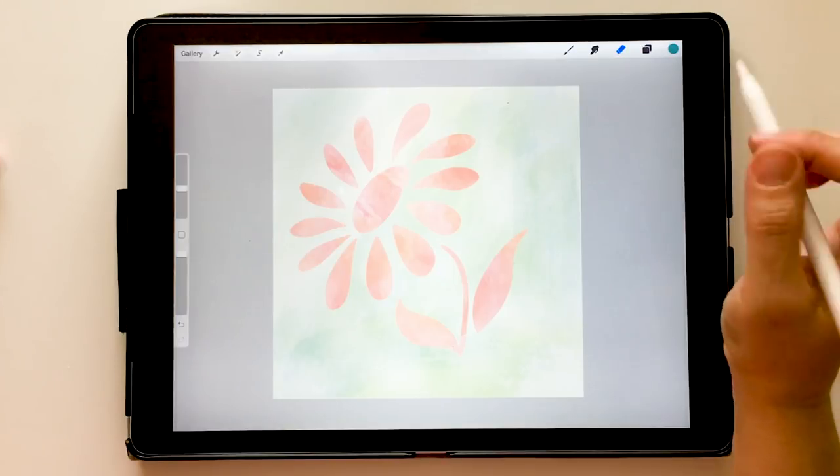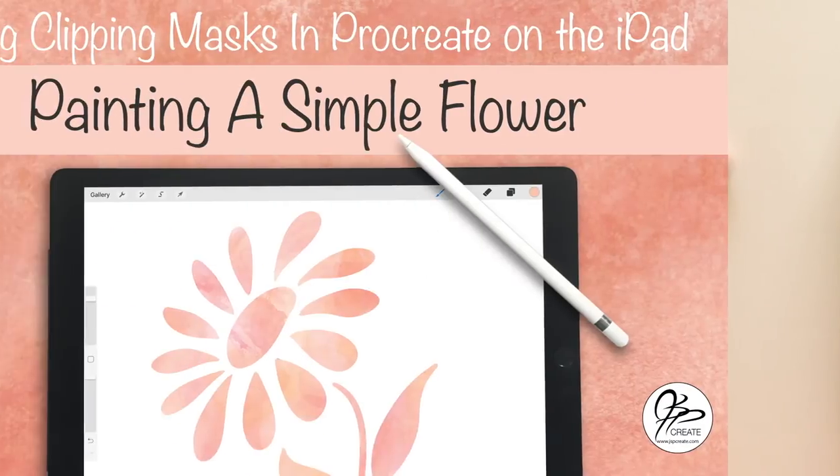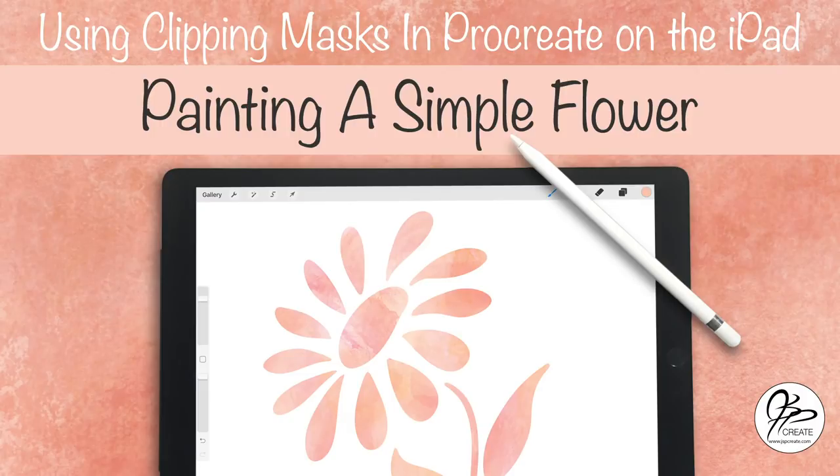And there you have a painted flower on a painted background using clipping masks in Procreate, starting from your simple doodle. Thanks so much for joining me in this tutorial, and remember if you don't want to miss any tutorials, be sure to subscribe to my channel. Go create, have fun, and we'll see you next time!